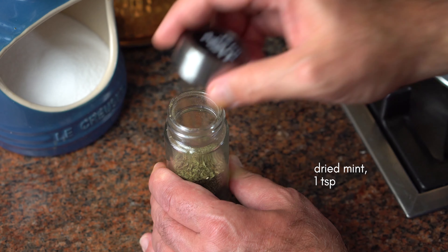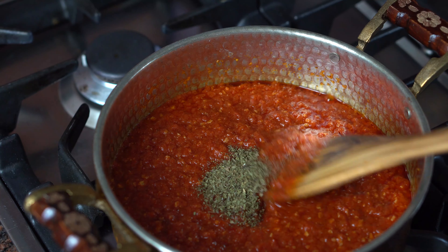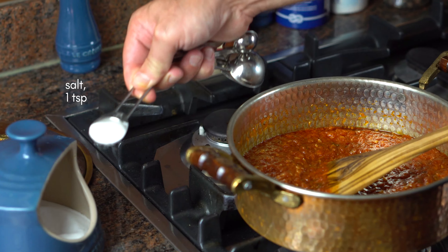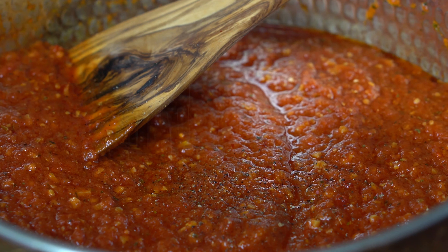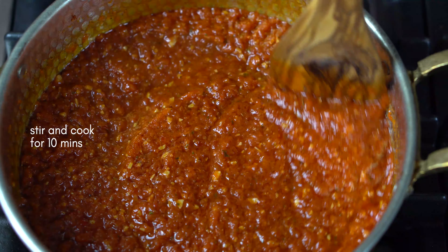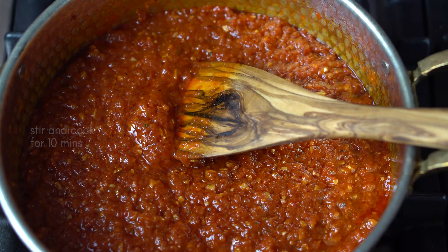Mushrooms and onions — the soy sauce is very simple. The sauce is extremely good. If you start cooking this food, it's always possible. I can't wait to serve it.